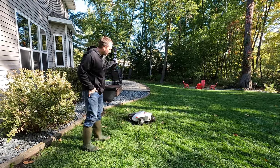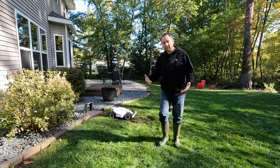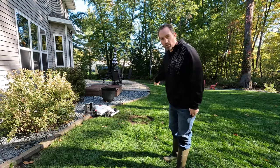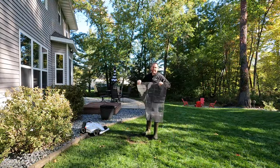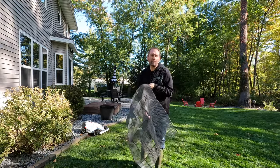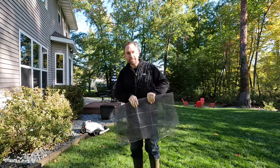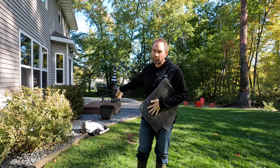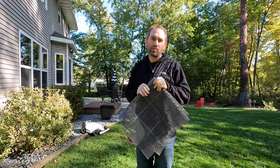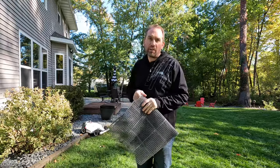One of the other challenges with the relatively wet part of the year is this donut worn into the lawn. As part of its GPS finding itself, it does this spin maneuver out here, and this donut is worse than ever at this time of year. They do give you a mat — the idea is you shave down the grass, spike this in place, and let the grass grow up through it to provide extra resistance to the mower when it's doing that donut piece. I put this down originally but had to move the charging station to different spots to make sure I had signal, so I never got around to putting it back.